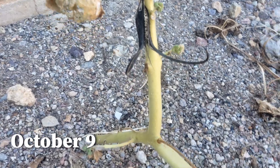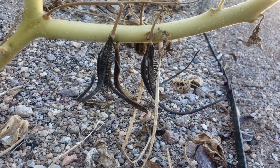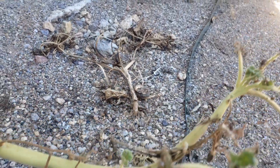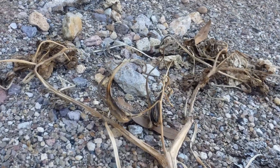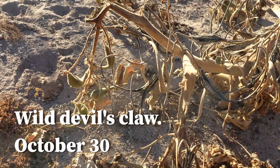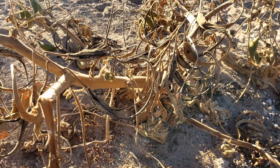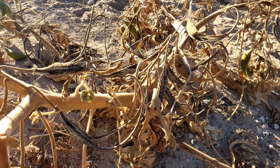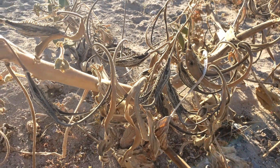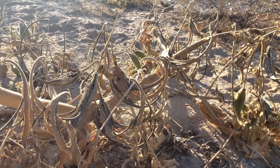As my plant dried out, the seed pods lost their outer husk and began to split apart. They took on the iconic look that people generally recognize when they encounter a Devil's Claw seed pod. This plant had many, many pods — it was quite large, and the individual pods were very big as well. I let them stay on the plant so that they can dry out and spread their seeds.